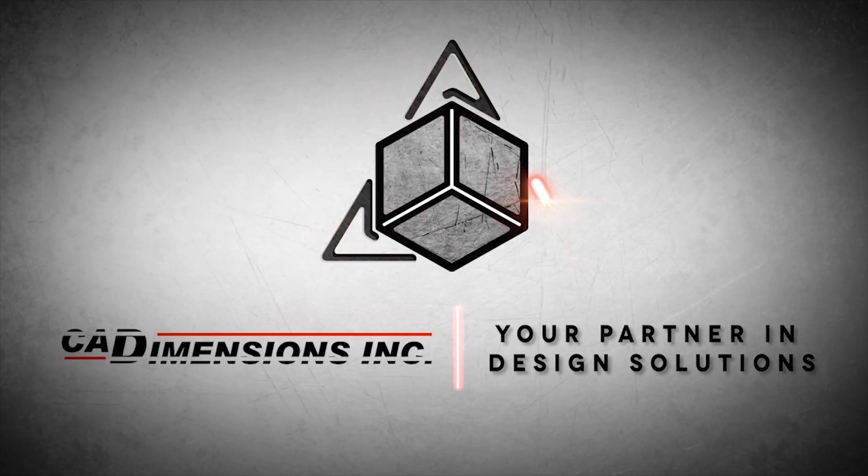Welcome to the Additive Manufacturing Podcast. I'm Kevin Keefe, Marketing Manager at CAD Dimensions. I'm here with Adam Fosnott, our 3D Printing Application Specialist, and Fred Compton, one of our SolidWorks Engineering Specialists. We're in a new venue today — we are in our state-of-the-art Fab Lab, an extension of where we normally do this podcast.